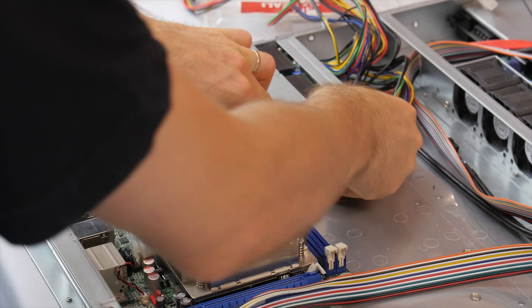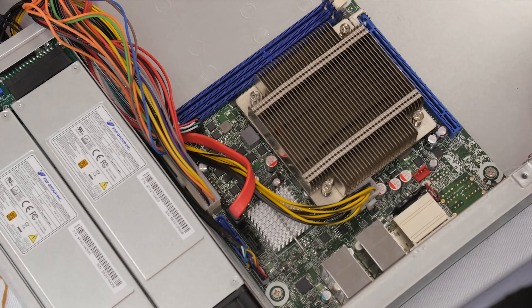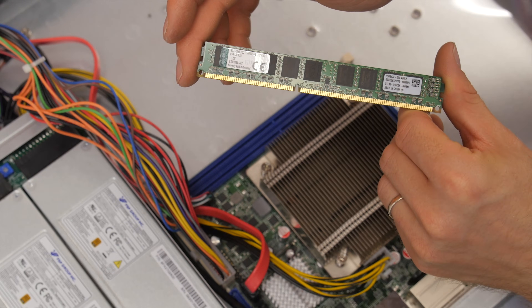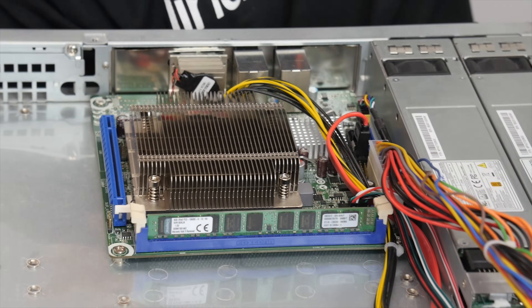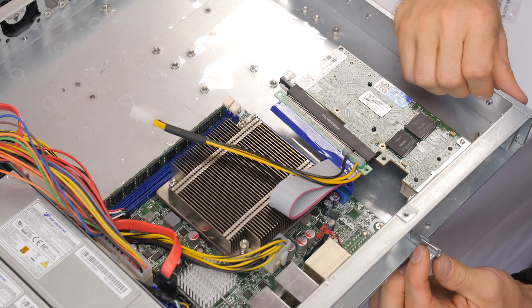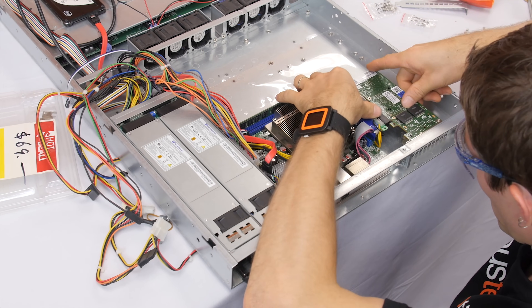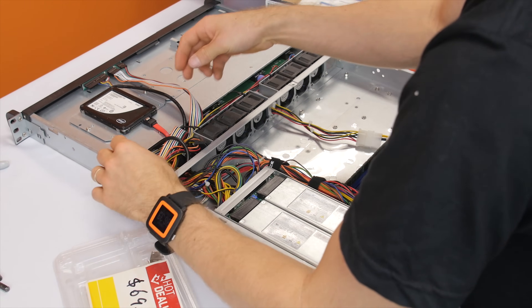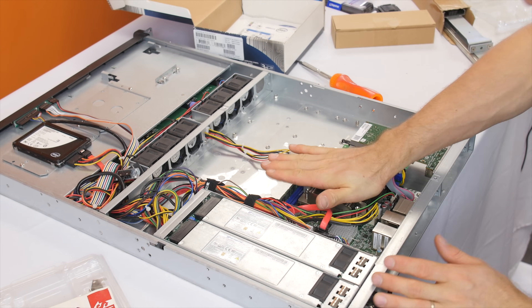Cable management is going to be key for achieving any kind of proper airflow in a system like this. Power LED's green. This is where we start to get into why it was important that we use this low-profile ECC memory — a full-height DIMM would pretty much block airflow to our fins. Now some boards have the DIMMs oriented the other way, but this one does not. Next step: mounting the PCI Express card. You can actually install it either way. Our cable management is done and we have a nice clear path from our fans to everything that needs to be cooled — the heat sink on our NIC and the heat sink on our CPU.